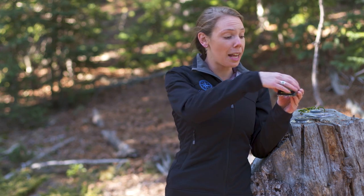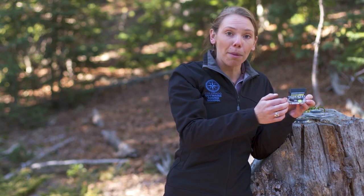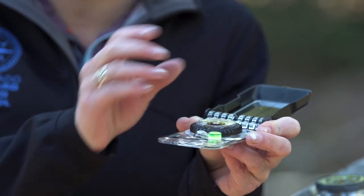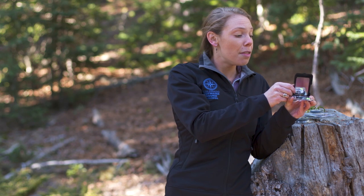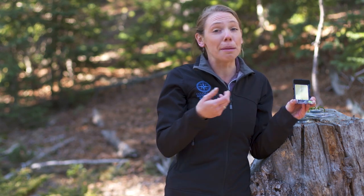On the other end of the spectrum, you've got compasses with a few more bells and whistles like this one. On the base plate, it's got all the different types of scale options, a magnifying glass, and a level so I can tell if I'm holding my compass accurately. And then I've got a mirror on the top. The mirror helps me when I'm shooting a bearing off of the landscape. If you're going to be traveling in an area where you need to shoot a bearing over a long distance, like in the open desert, then the mirror can be really useful. Other than that, I've found that the mirror adds a little bit of weight to my compass and could potentially break on me, giving me some broken glass to carry out of the backcountry.